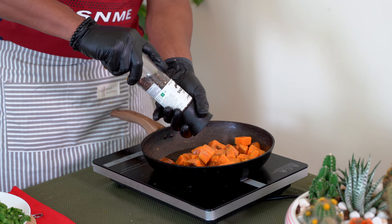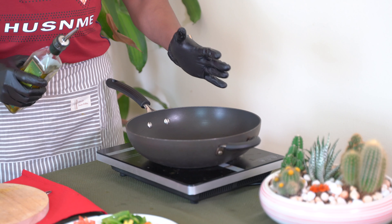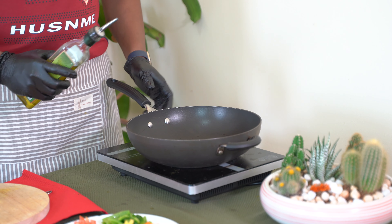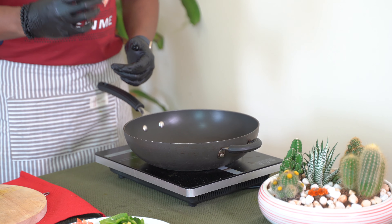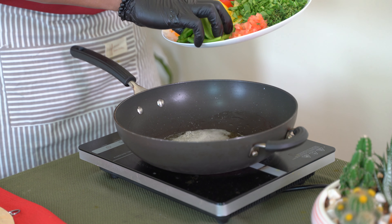Pepper, salt, chili flakes. We'll add some salt, some oil, and some butter. Add some pepper.